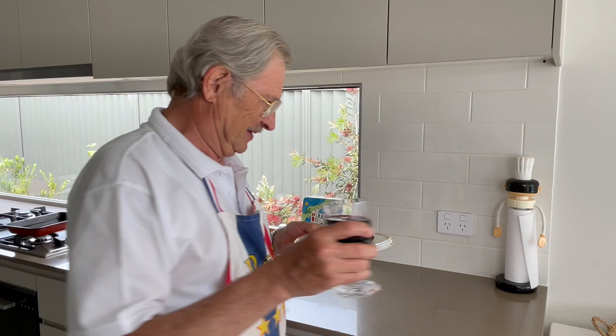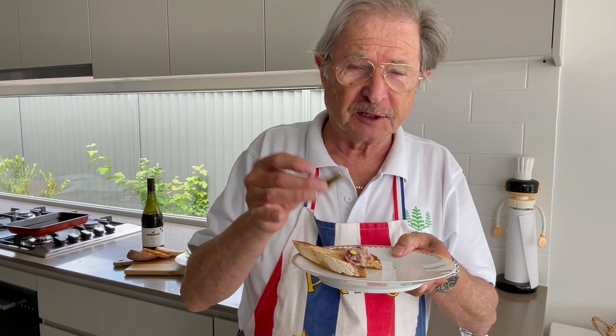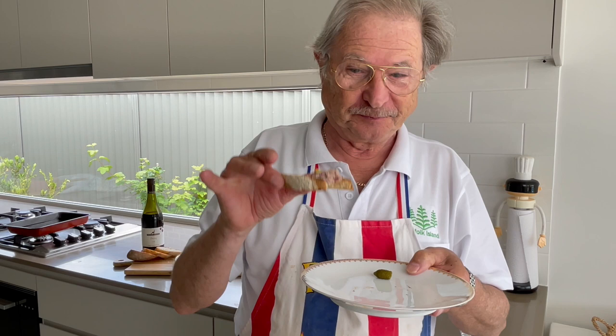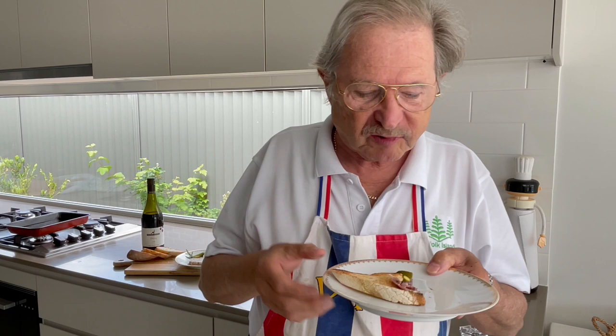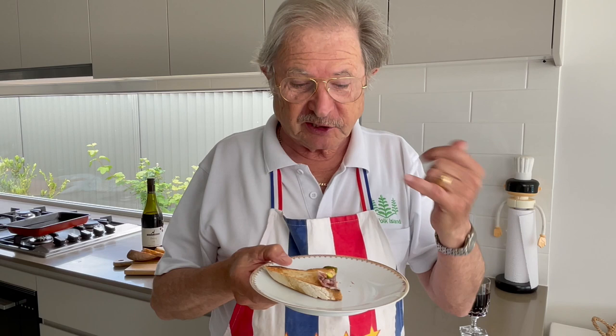We are going to try this little terrine. Oh, that smells good. Like French people, they use little cornichons. Delicious — oh, this one is good. I recommend it, you can do it for Christmas. You can taste the pistachio, you can taste the brandy. Very nice. So to clean my palate — what a delight! See you later on the next video.